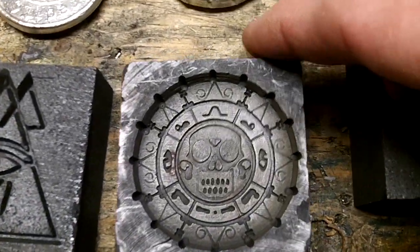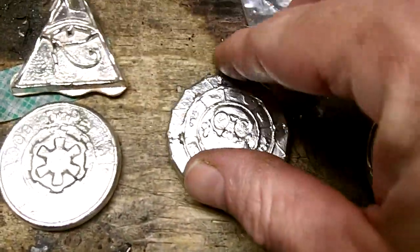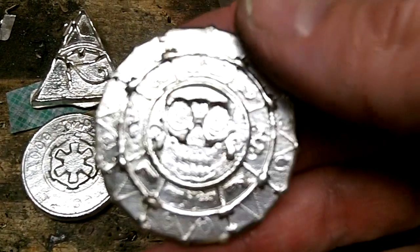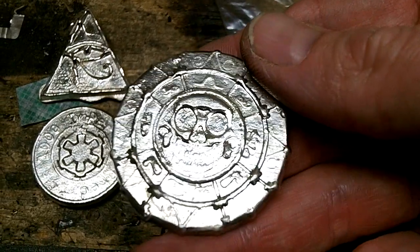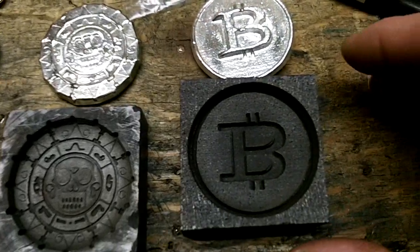This is the first one I did. It shows really nice, but it doesn't pour as nice — it doesn't really pick up a lot of the details. They're just too fine for the silver to get into, just doing a hand pour.